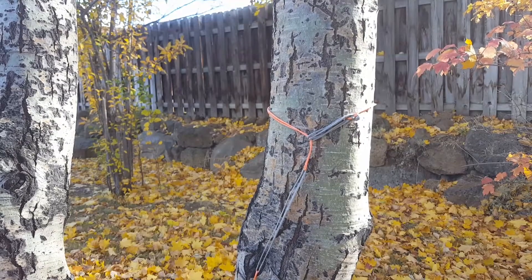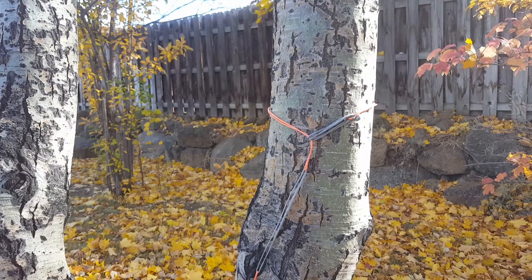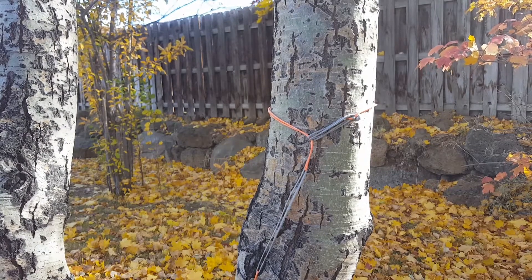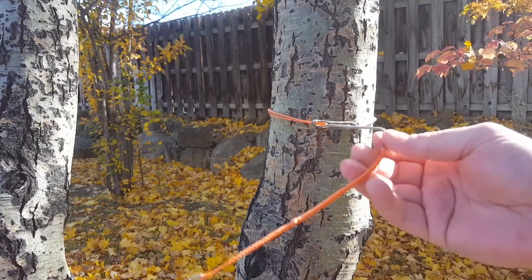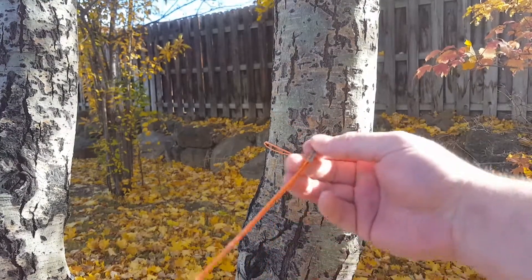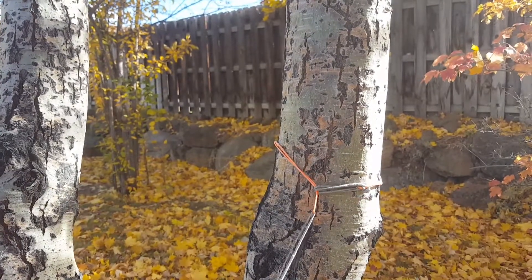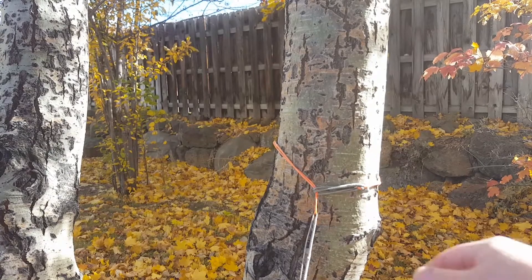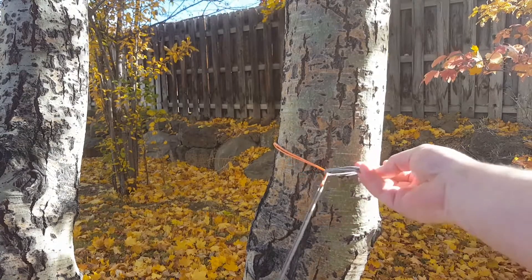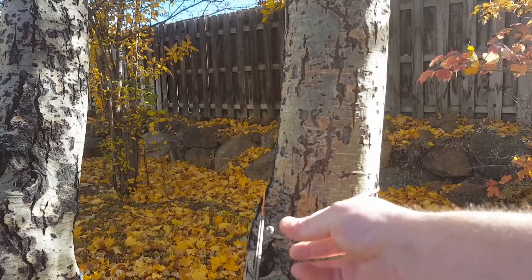Hey everybody, how's it going? Today I've got a no-hardware, no-carabiner, no-knots backpack hanger setup for you to check out. This is made with Dyneema loops that are spliced together, and it attaches to the tree without a carabiner using this simple method. On one end we have a large button knot.